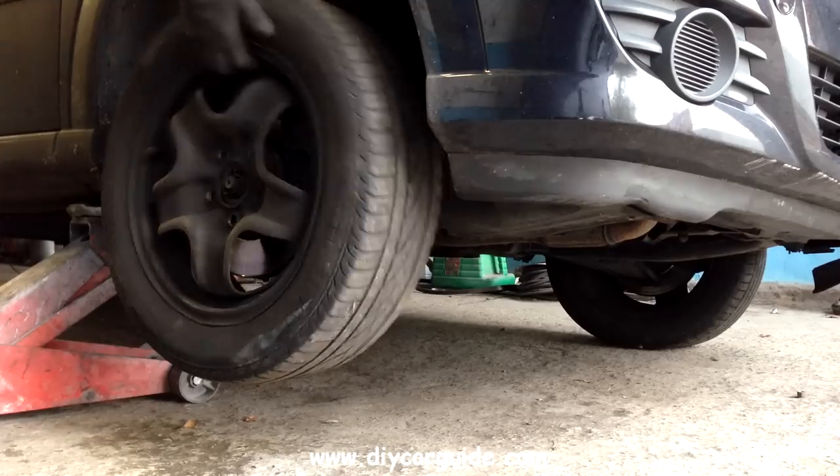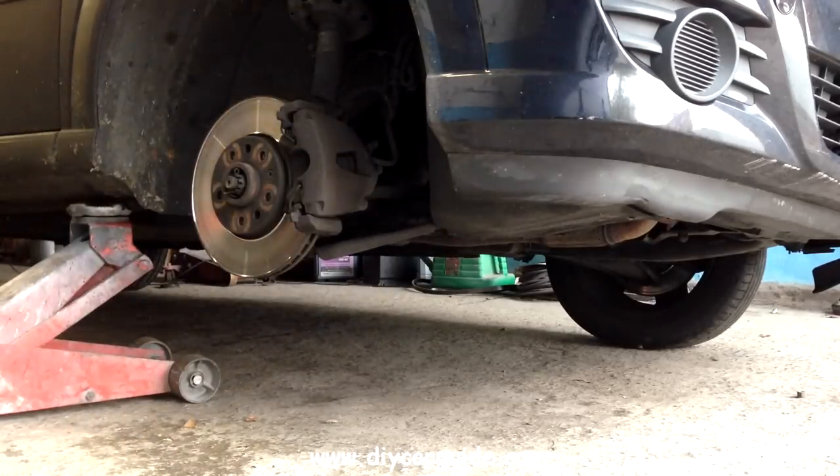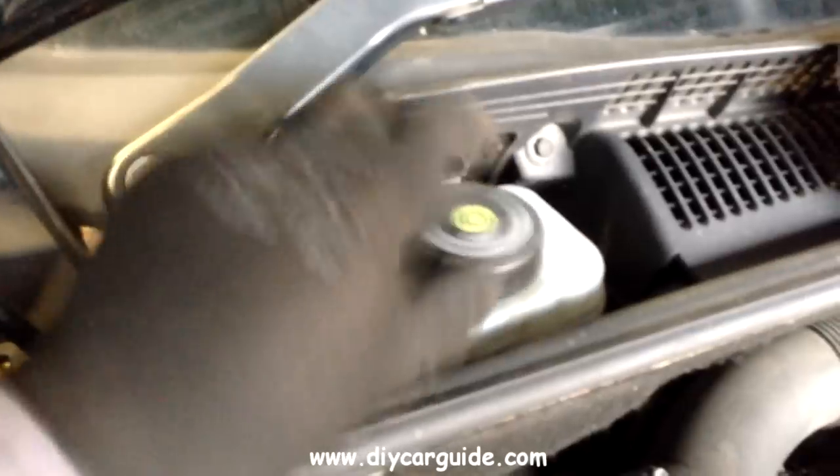The wheel bolt sizes are 17mm. Here I'm taking the cover and the cap off the brake fluid reservoir so that when I push the pistons back in the caliper, the brake fluid can rise up.